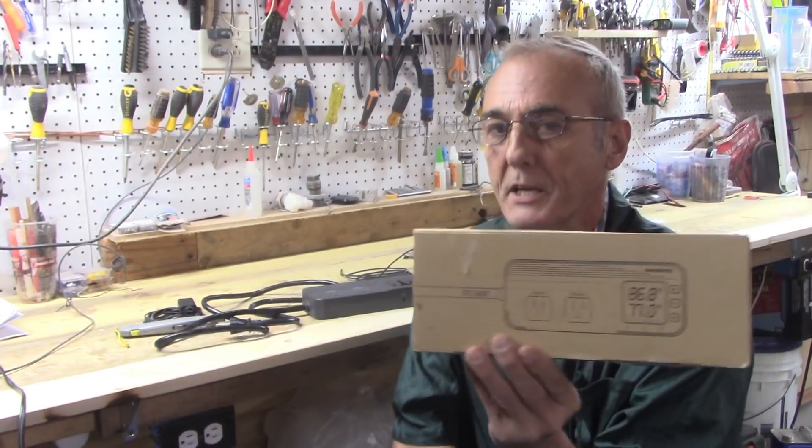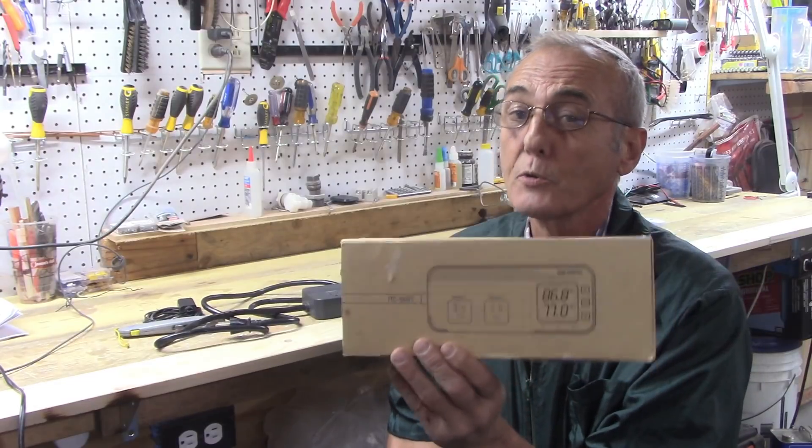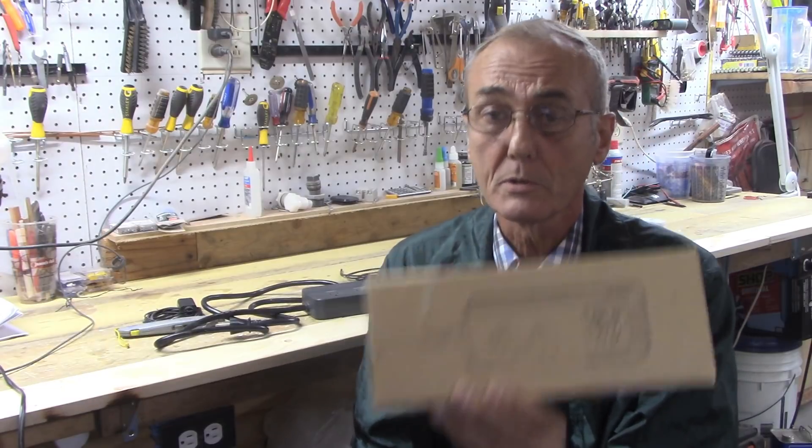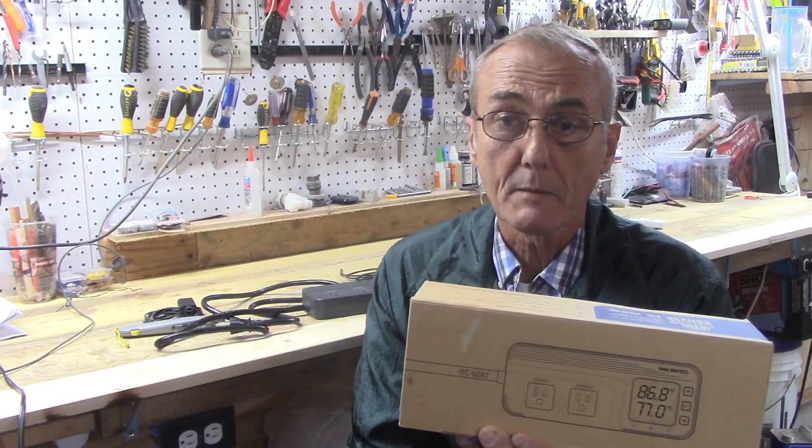Here's what this thing can do. It can control temperature, it can also control humidity, and it can also control temperature and humidity at the same time.